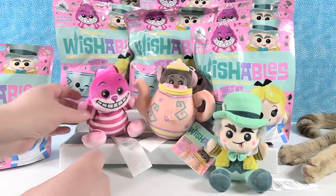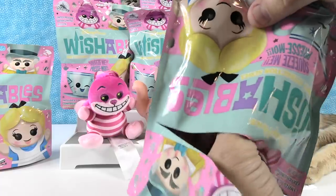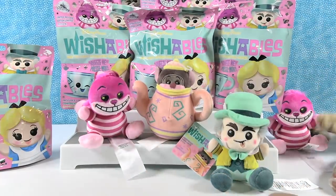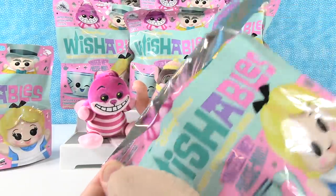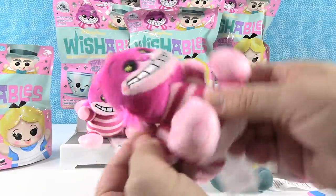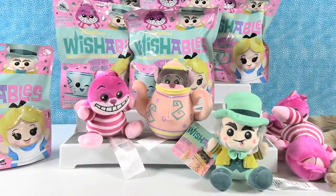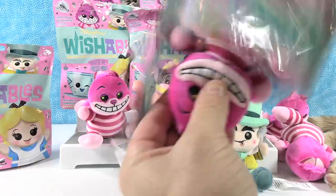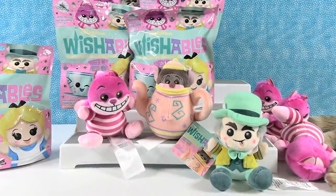He's going to sit up here with the Dormouse — I like his raccoon tail. We have a duplicate of the Cheshire Cat. Go ahead and go again, see if you can find Alice. Oh no! It's the Cheshire Cat again. Our cat is over there kicking the Cheshire Cat. Another Cheshire Cat! This has never happened before like this with Wishables. Disney needs to mix these up before they send them out, because it looks like we have a lot of Cheshire Cats.